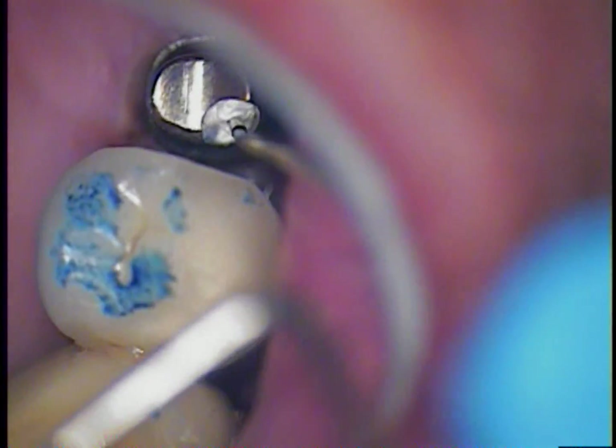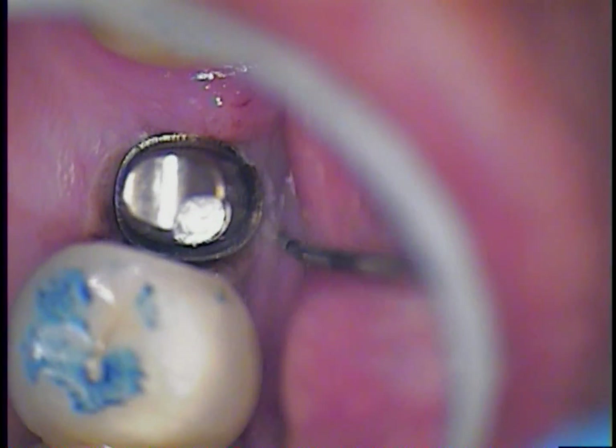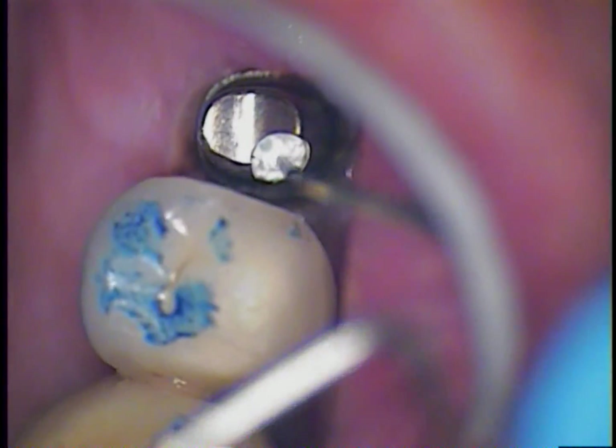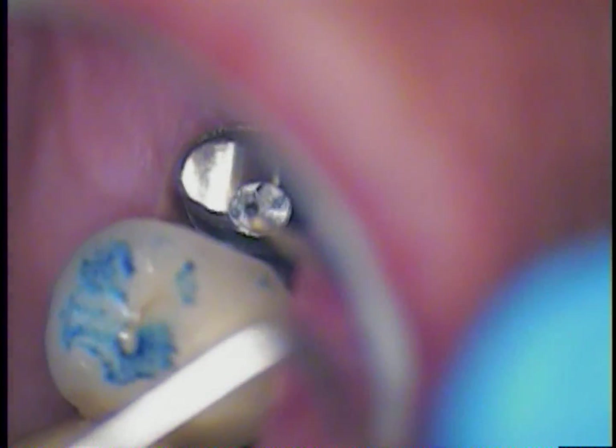And it creates a very nice seal in there so no bacteria will contaminate things. So then after we condense that in there, we are going to use a plugger — like an old amalgam plugger. And I believe we did remove the cord at this point. So we are just getting ready to cement this thing with temporary cement.